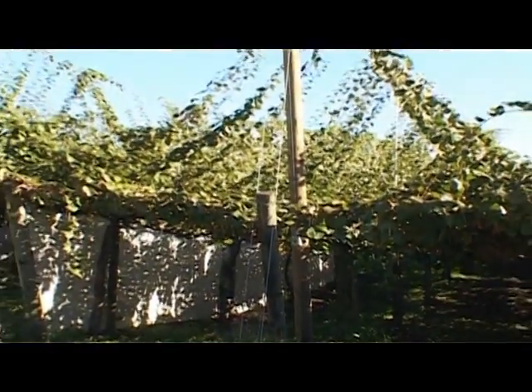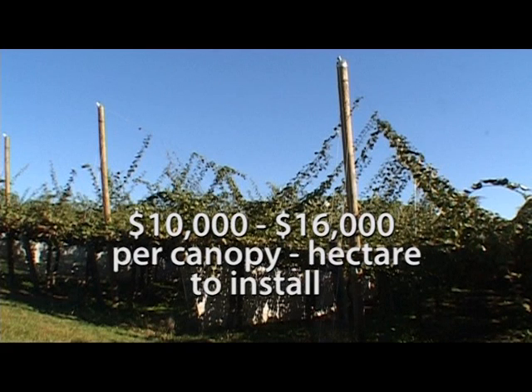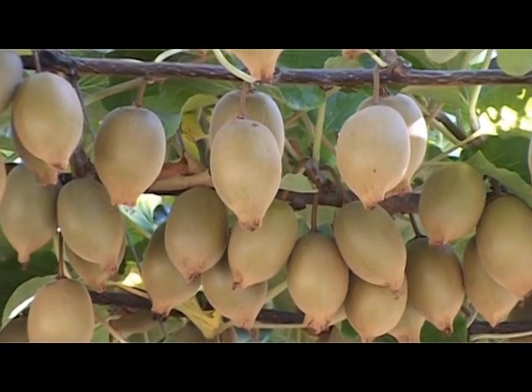Supervine works out at around $10,000 to $16,000 per canopy hectare to install — a one-off cost that can pay for itself within just two years. And it's not hard to see how.